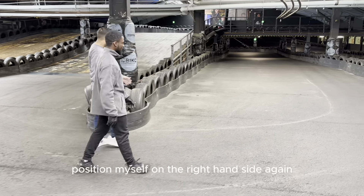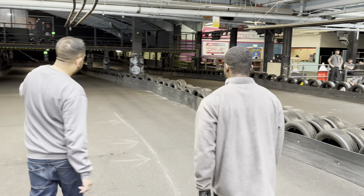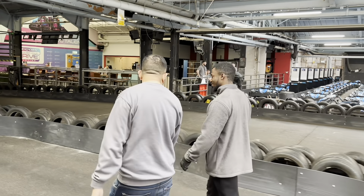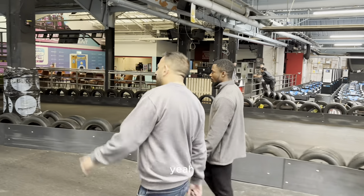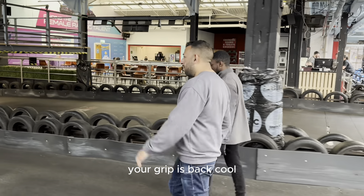Position myself on the right-hand side again. And then it's quite a long straight — here you just floor it. The grip's probably back a little bit. Once you've gone off upstairs, your grip is back. Feels good.